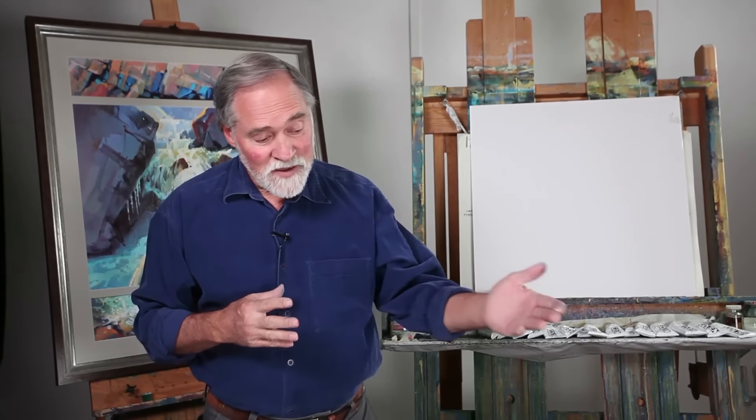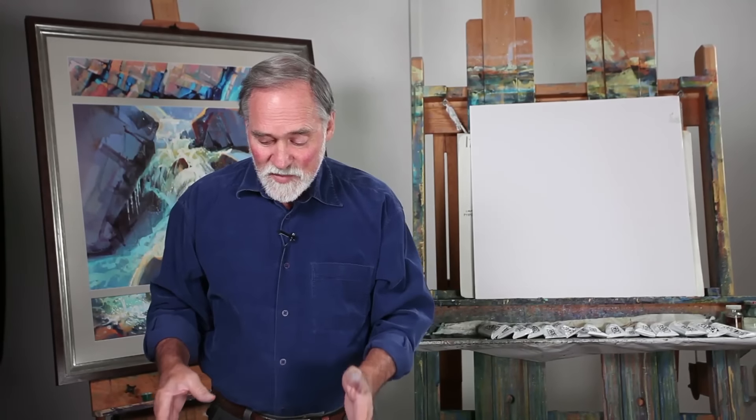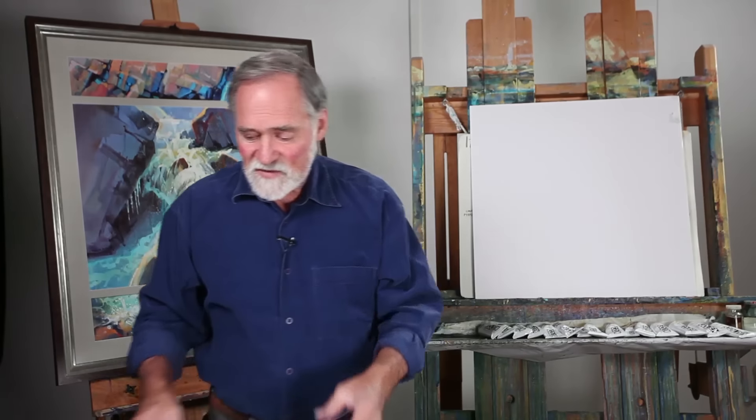I'm looking forward to doing this demonstration on acrylic with an undertone, building translucence and opaques to go with the transparence. I've got my palette set up, my board taped down. It's a watercolor board, cold press, and I've chosen this sketch.